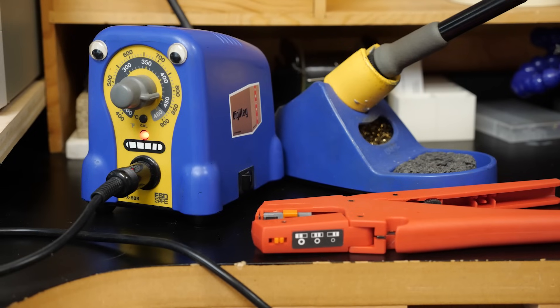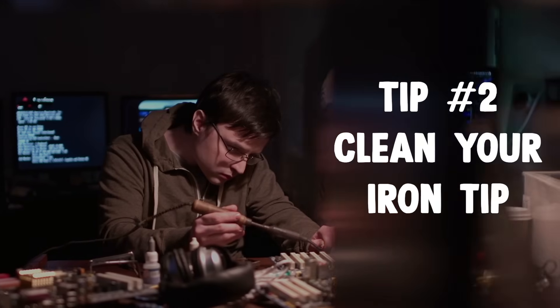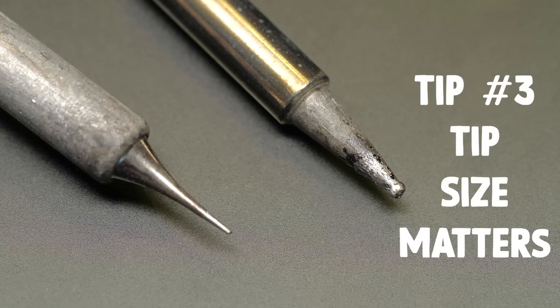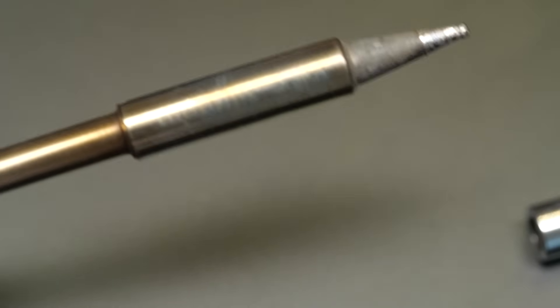A good soldering iron heats faster, holds temperature, and doesn't make you feel like you're fighting the tool. But the tip must be clean to work well — even the best soldering iron won't work well if the tip is dirty. Soldering iron tips come in different sizes: use a fine tip for small joints and a bigger chisel tip for beefy power connectors.